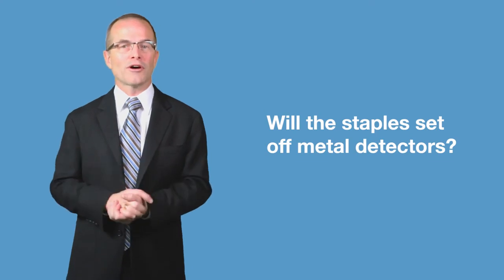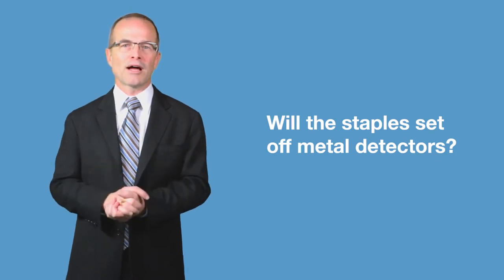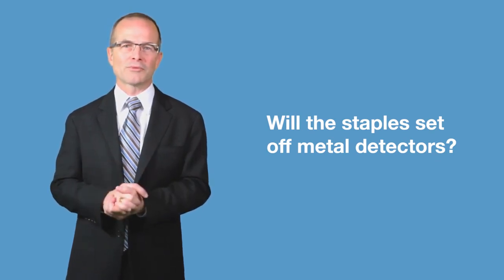Are the staples in your body going to cause you to set off airport metal detectors? No, they won't. There is metal with these staples, but it's such a small amount that the detectors are not disturbed and don't pick up the staples.